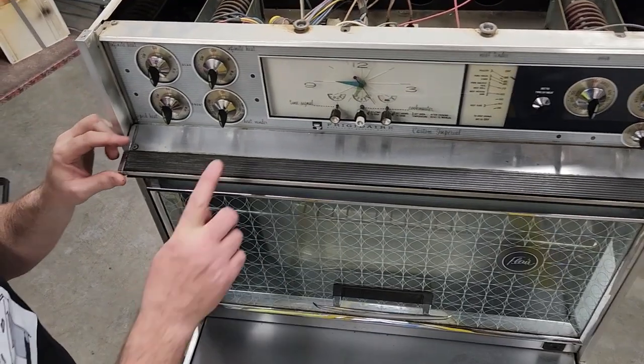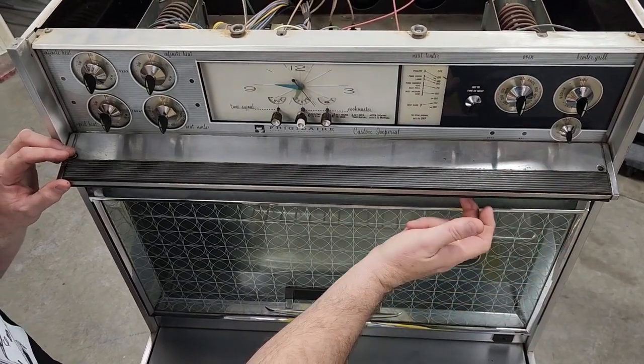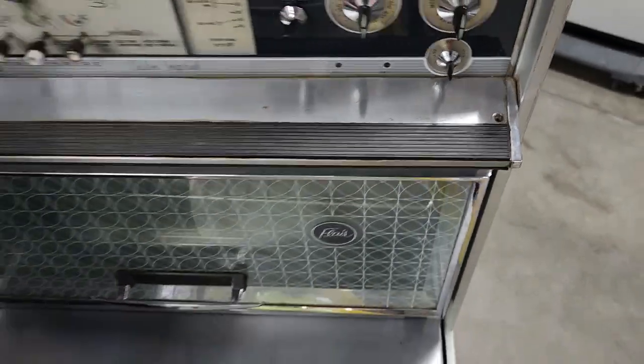To take off this piece to get your fluorescent bulb — either replace the bulb or clean the glass here — go ahead and take this Phillips-head screw out right here, and there's another Phillips-head screw. We've already gone ahead and removed that one, so we'll take this one out.